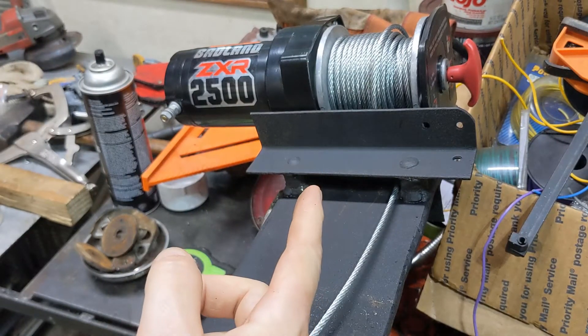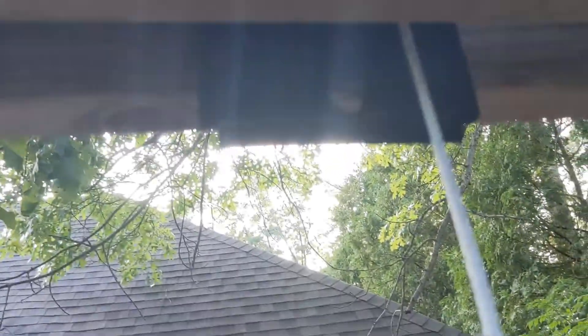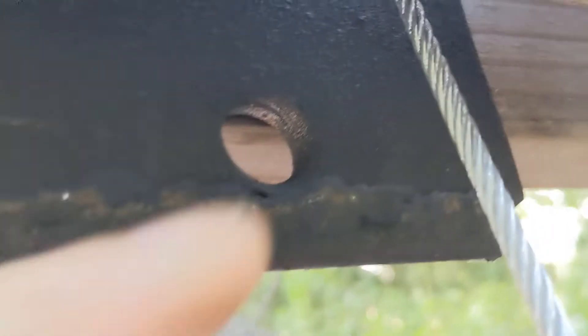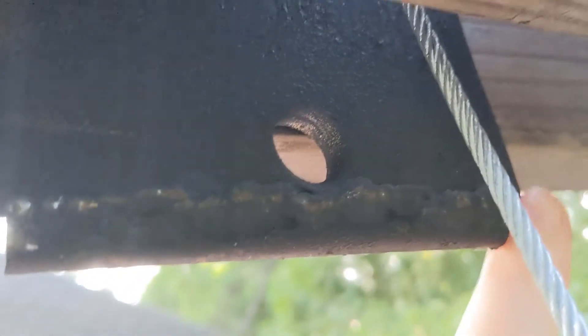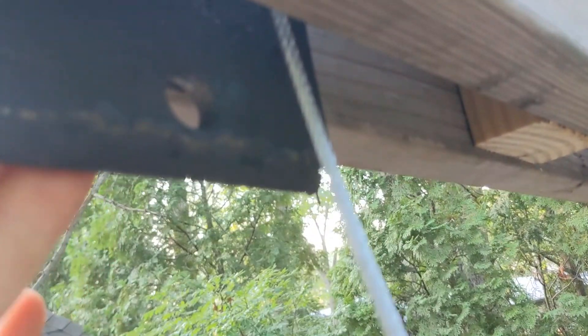We're going to take this over and drop it onto the gantry. You can see that we come right down in between here — this is how it sits. So the cable comes down here, and I've got a hole here. It was pretty close to the edge, so I welded another chunk of — probably three-eighths bar — welded that to it so that we can hook a ring here. I'll show you that here in just a minute, as soon as I climb back down.